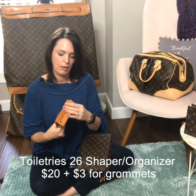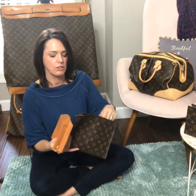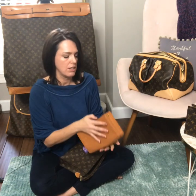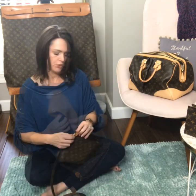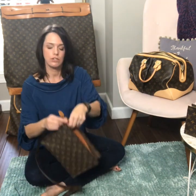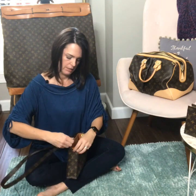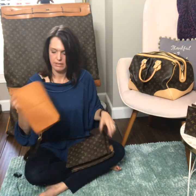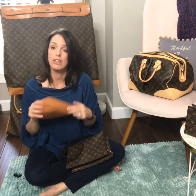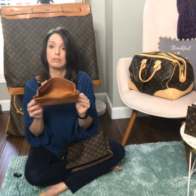This shaper is a little bit thinner felt but more structured canvas, so it's a little more stiff. For the Toiletries 26 it has one long pocket on the side and two here. To use it as a crossbody you just insert your strap here and along this side — and there you go. This one is $20, add $3 for grommets if you wish. It comes in different colors: red, pink, blue, white, and off-white. Hand washable and great for protecting and organizing.